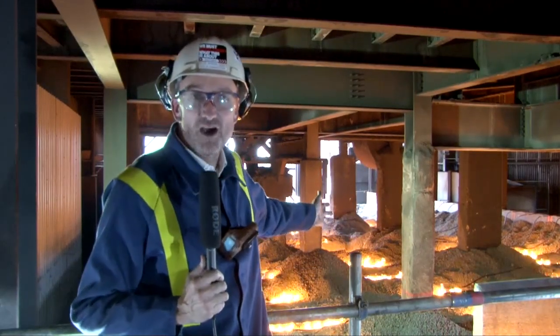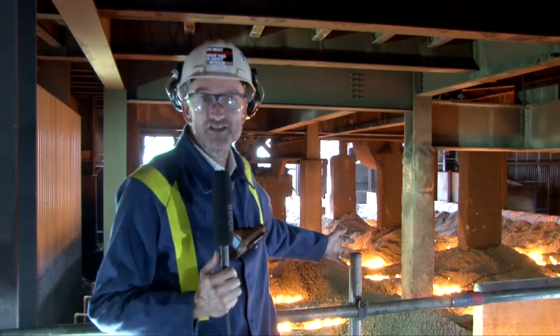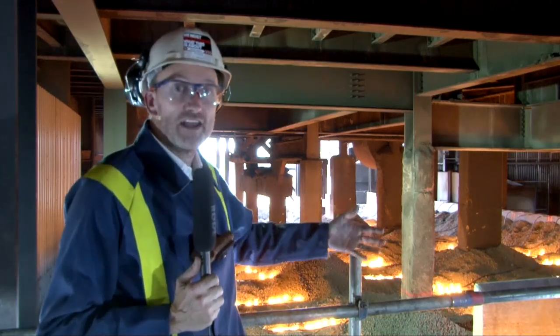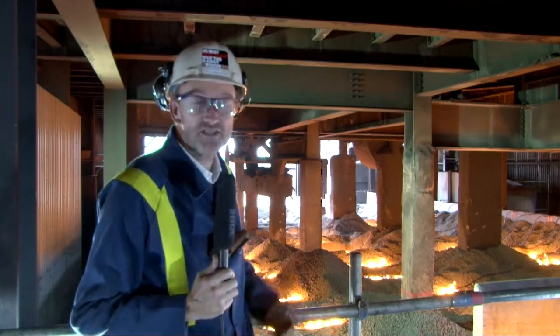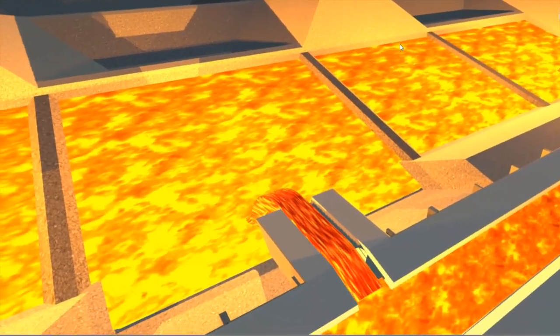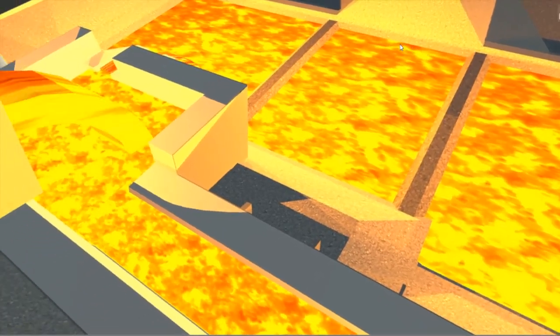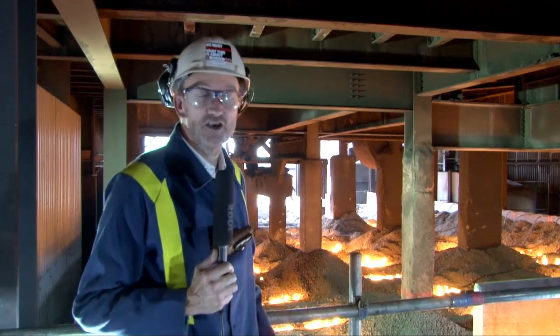So you can see the pigbeds behind me here. These have been constructed out of many hundreds of tonnes of boss plant slag, constructed in a way that the iron can run into the pits and then overflow into subsequent pits. The team are expecting about 650 tonnes of molten iron to flow down into these pigbeds, where they'll be cooled and then recovered into the steel plant.